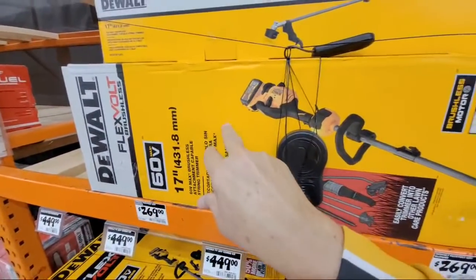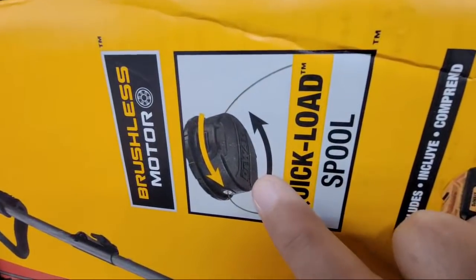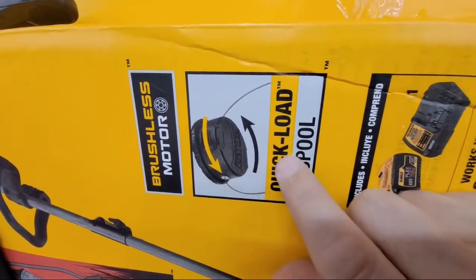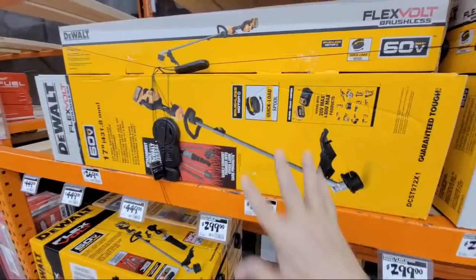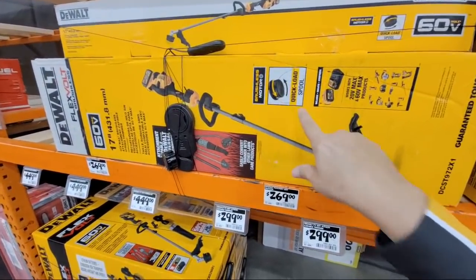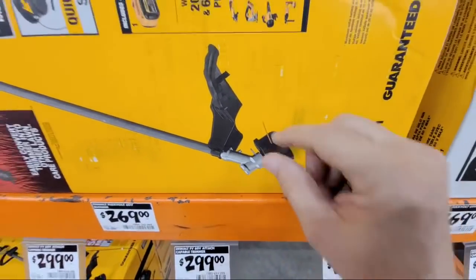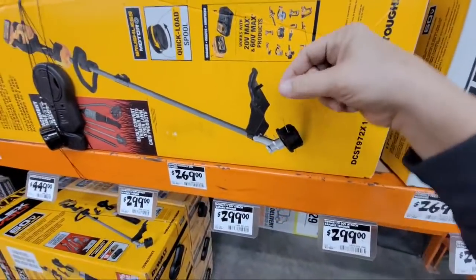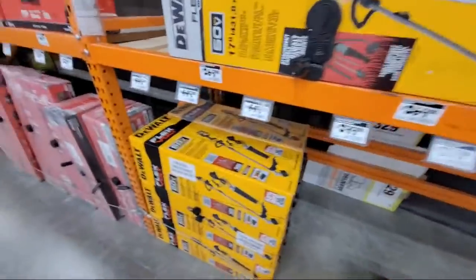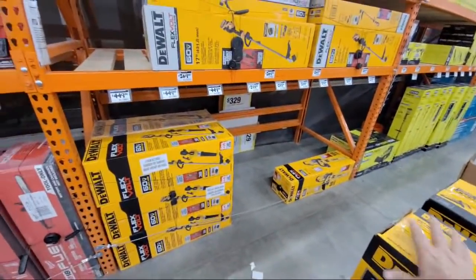If you're going to buy a DeWalt trimmer — and I'm in the middle of a fiasco right now with my older 20-volt trimmer — make sure you get the quick load spool. A lot of people have been telling me you've got to get the quick load. If you don't see that on the box from DeWalt, don't buy it, because the older trimmer like the one I have is a pain to load the line into. On mine, I'm using the official DeWalt line and trying to stick it into the hole, but the hole wasn't deep enough so it won't hold the line when you wind it up — it's almost unusable.